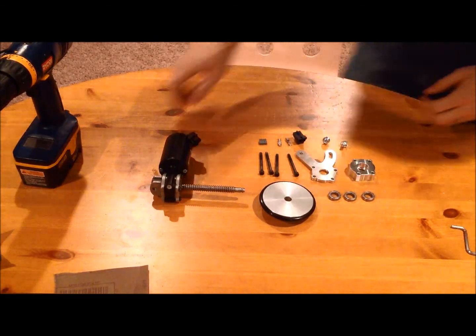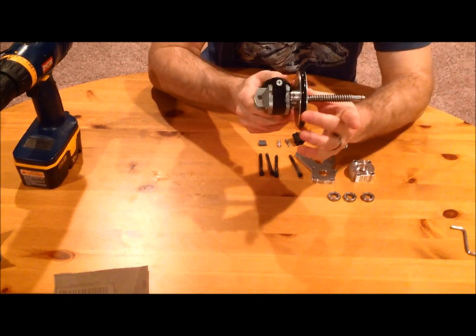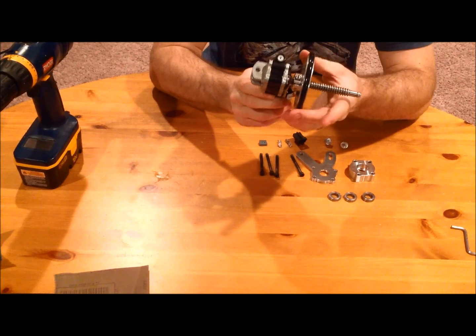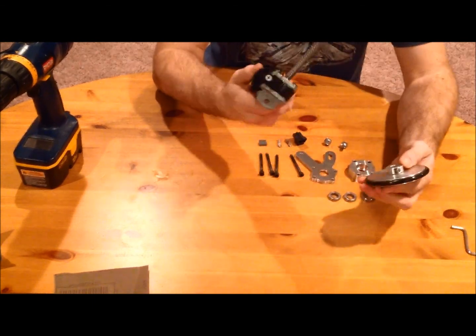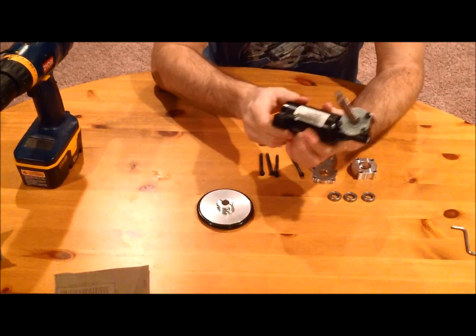Once you've got the shaft sanded down, you'll see how the wheel slides right on. Perfect — it's ready to be mounted once you get the motor and the mounting system all in place. So that's what we're going to work on next.